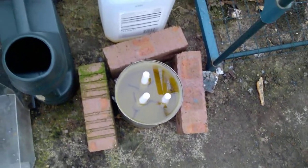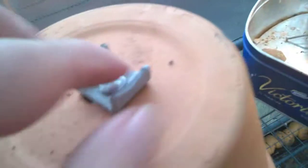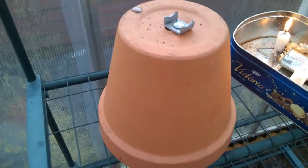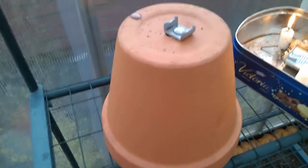I'm going to light these candles, and once I've lit them I'm going to put this pot here over the top of it. This metal thing goes down a wee bit. You've probably seen other videos about candle heaters.